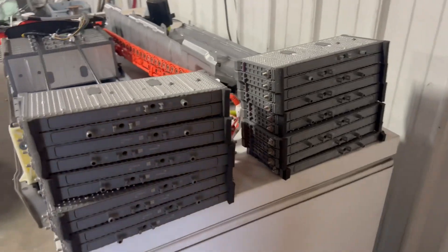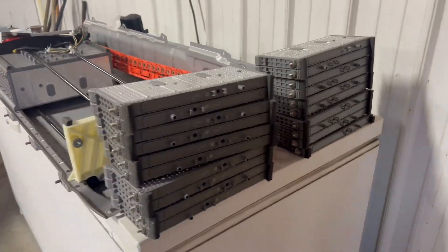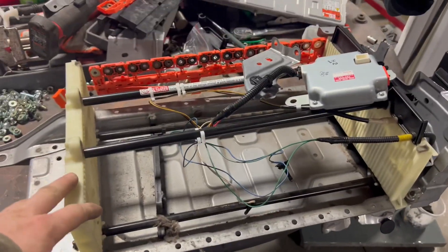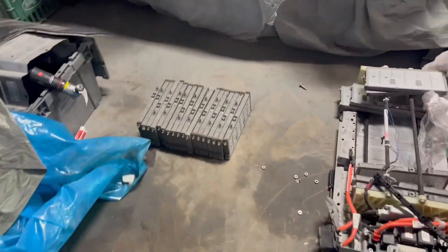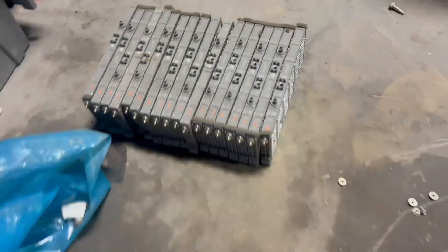The 4th gen Prius hybrid battery pack has 28 cells, but we only had to take out 20 because the Prius C hybrid battery is a little bit smaller, as you can see right here. So we took out the old cells over here, as you can see, and we're ready to go back in with the new ones from the 4th generation Prius.